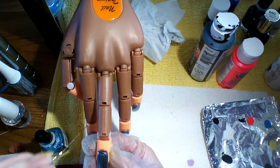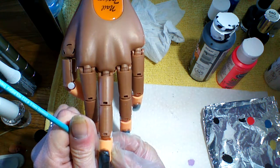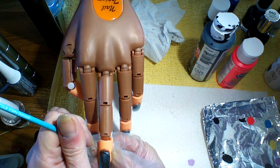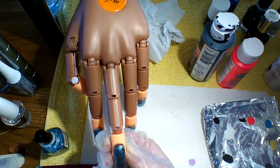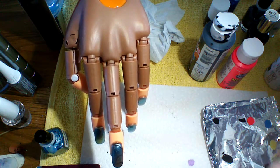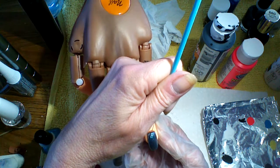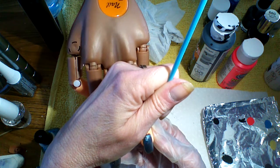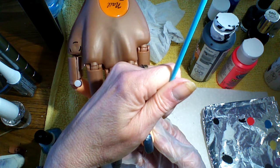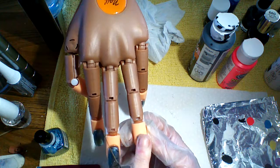It doesn't really matter if you make a mistake here because you can go over it. Nothing has to be perfect. And on the other hand, you're going to try to do the exact same thing. See? Messed it up already.